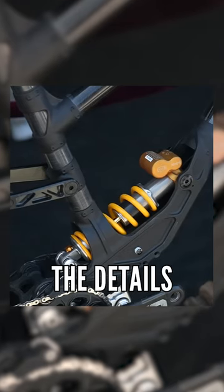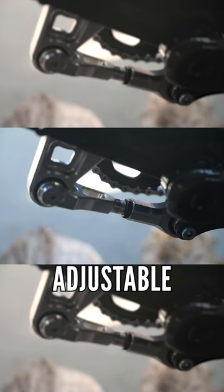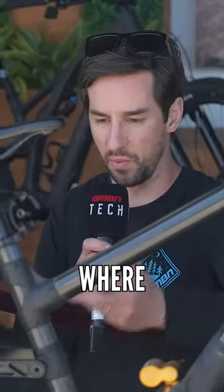And it is crazy, the details, we look close. There's this kind of dog bone thing under here that is completely adjustable. This Ohlins shock drives this linkage, and it looks like there's a sort of concentric bottom bracket in there, so you can determine where that BB sits and change the geometry.